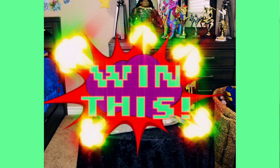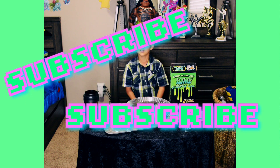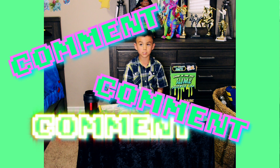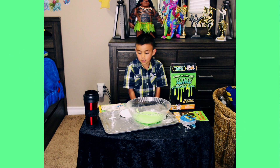Here's how you can win this toy: first, subscribe to my video channel. Next, ask me a question about this toy down below in the comments, and that's all. Good luck.